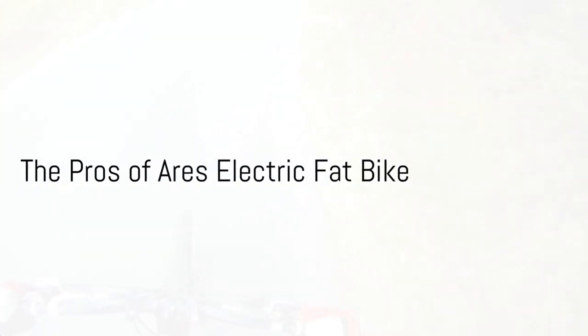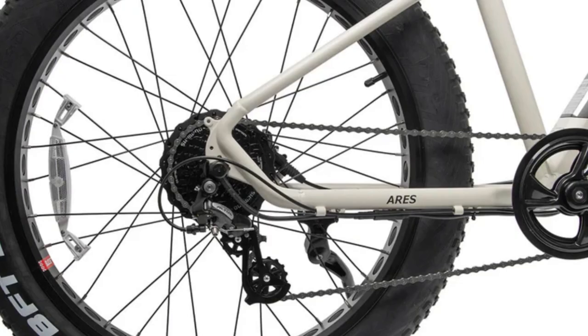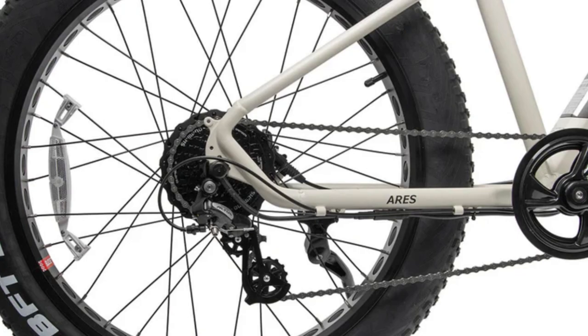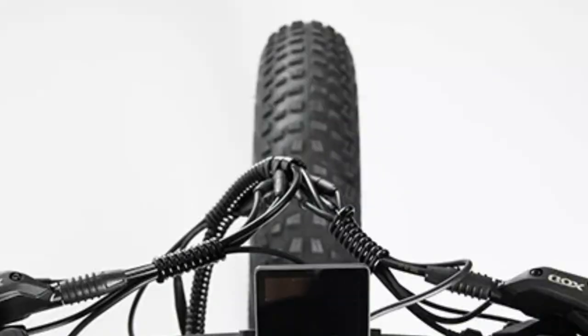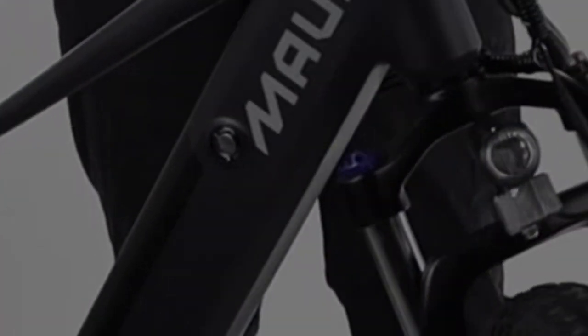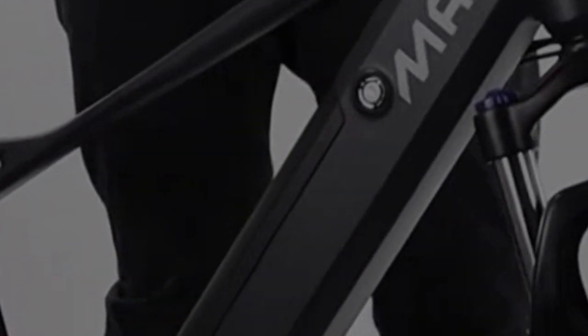First, the pros. The bike boasts a Shimano 8-speed rapid-fire drivetrain, a name synonymous with high quality and reliable performance. The Ares promises unmatched comfort with its 100mm tyres, suspension fork and hydraulic brakes ensuring a safe and smooth ride. What's more, it comes 90% assembled, with the rest achievable in just 30 minutes. The on-demand thumb throttle and five levels of power-assisted pedalling add to its ease of use.